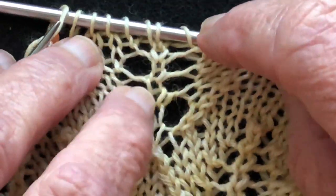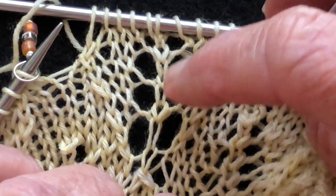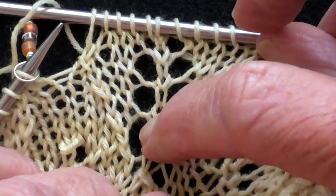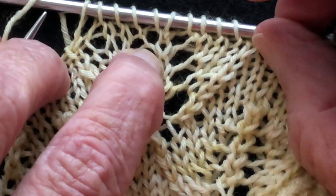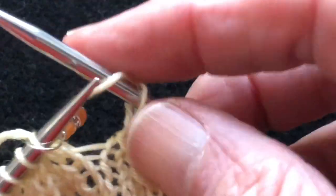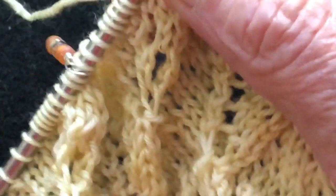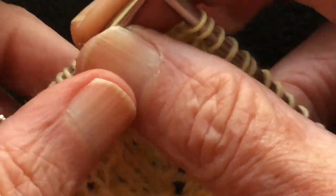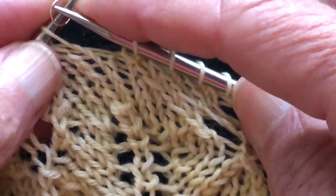We look at our work again to see if we've got that eyelet — and we do, right there. Stretching it down a little: one, two, three, four on one side and one, two, three, four on the other — there is that eyelet. That's why you want to use markers: not just to keep place between the multiples of the pattern, but also to help you figure out where your mistakes are.